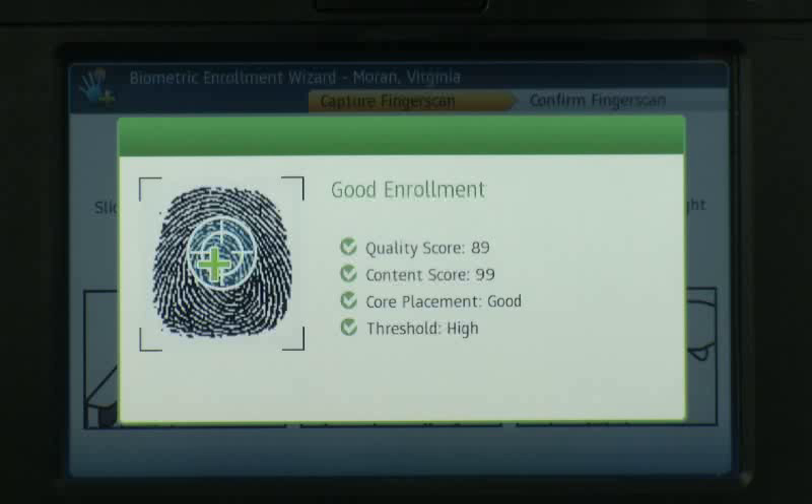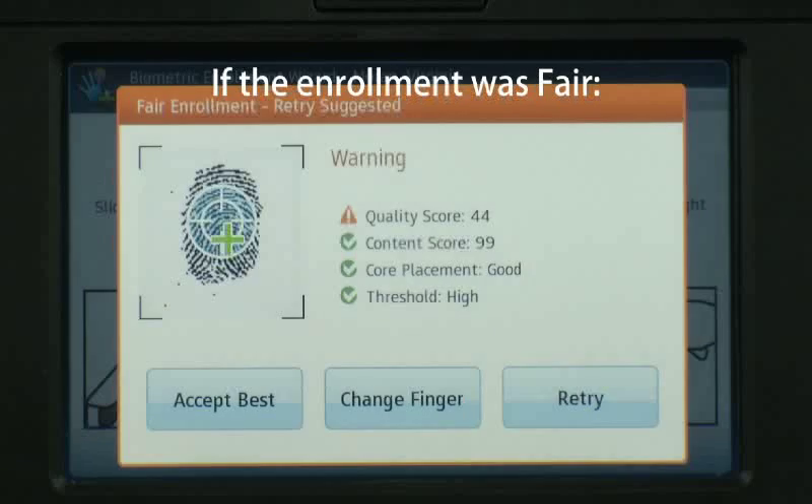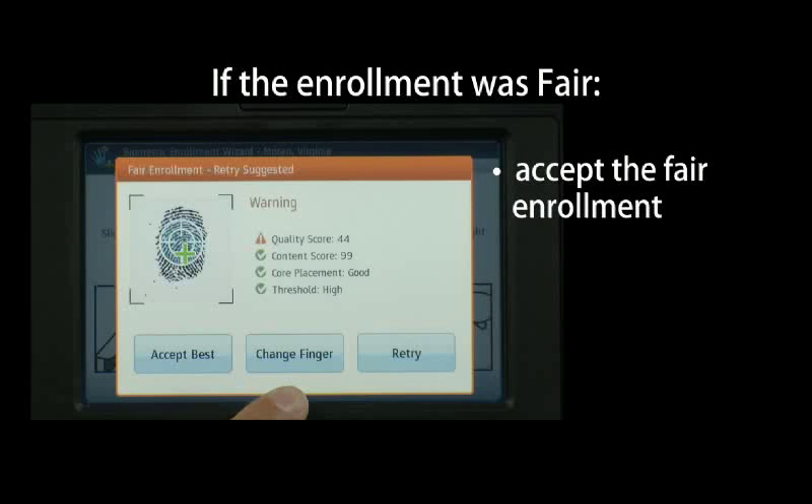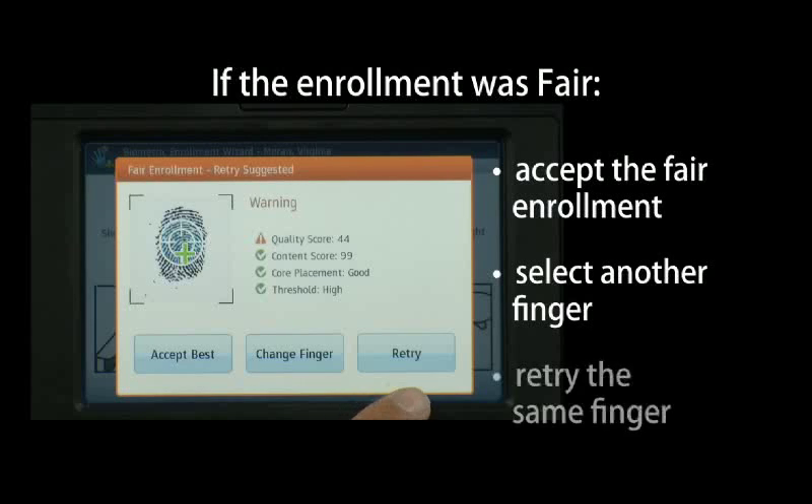Wait for the InTouch to indicate the enrollment is good. If there is a problem, the InTouch will sense if the employee should move the finger up, back, left, or right, and offer to retry the enrollment. If the enrollment was fair, you'll be given the choice to accept the best result of multiple attempts, select another finger, or retry the same finger. It is recommended you retry or choose another finger.